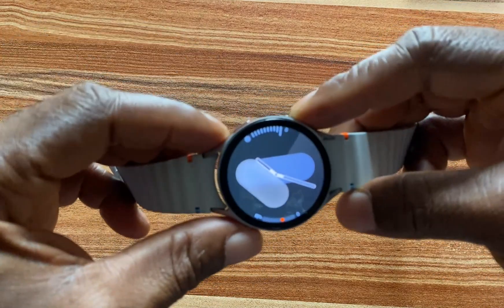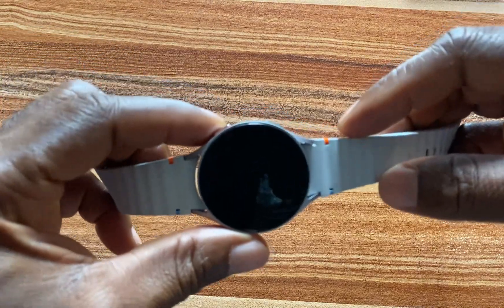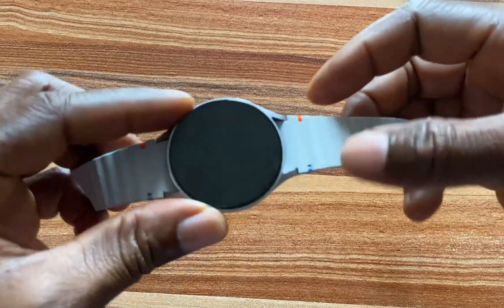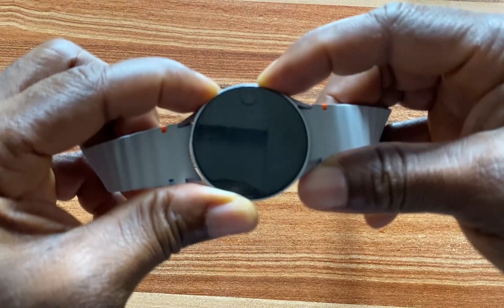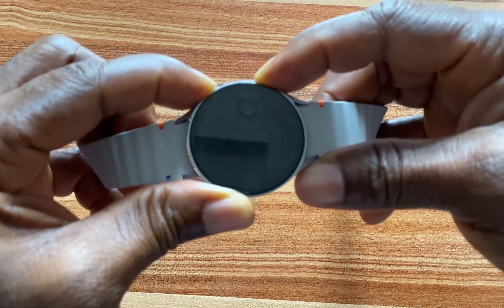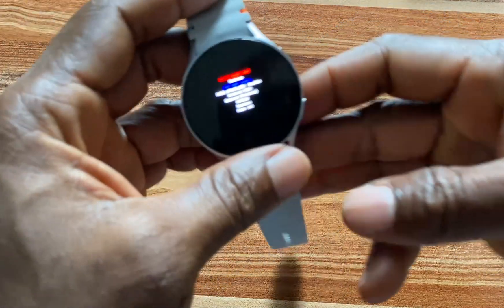You need to keep holding these two buttons until you see the Samsung logo. And when you see the Samsung logo, begin to press this button repeatedly. So I'm going to press and hold on these two buttons — go ahead and keep holding — and then begin to press this.